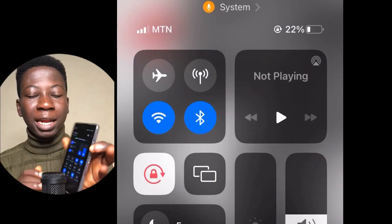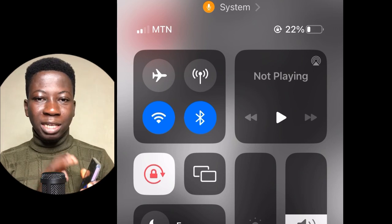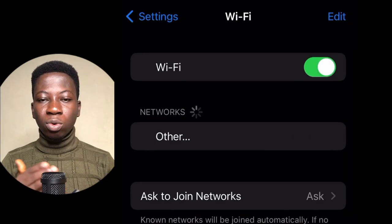When you scroll down from your control center and you see that your Wi-Fi and Bluetooth is on, don't just tap there to turn off the Bluetooth and Wi-Fi. Instead, go to your settings, then go to Bluetooth and turn it off. Then when you come back, turn Wi-Fi off as well.